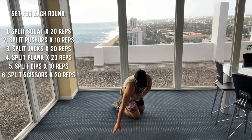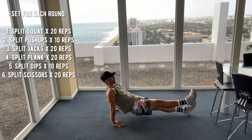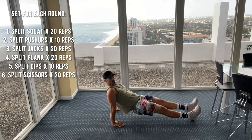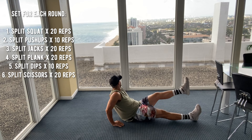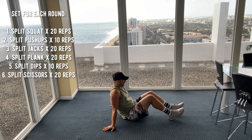Split dips. Ten reps. Here we go. One, two, three, four, five, six, seven, eight, nine, ten. Last one — seated scissors here, 20 reps.